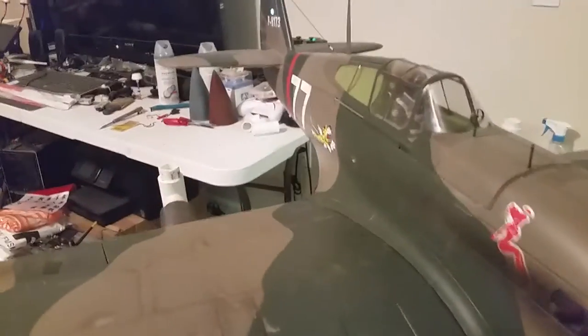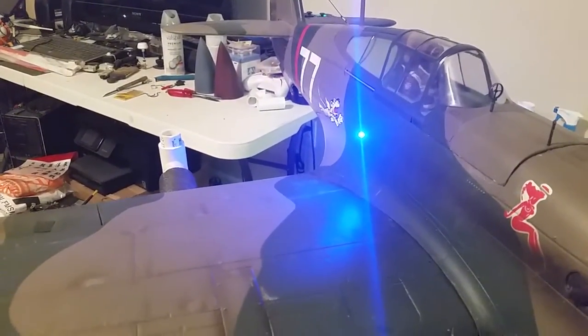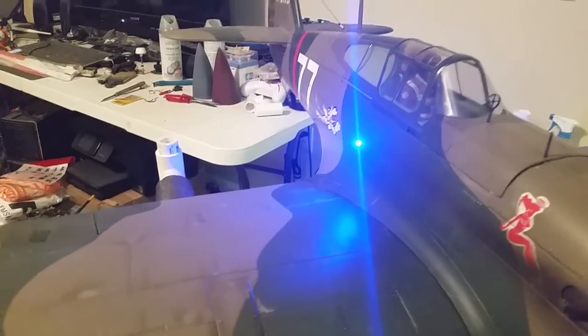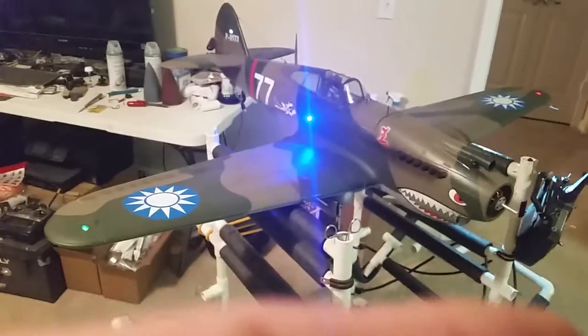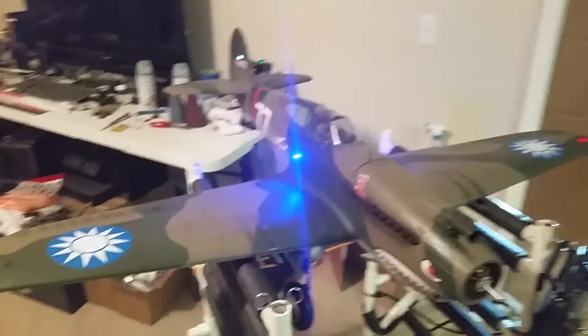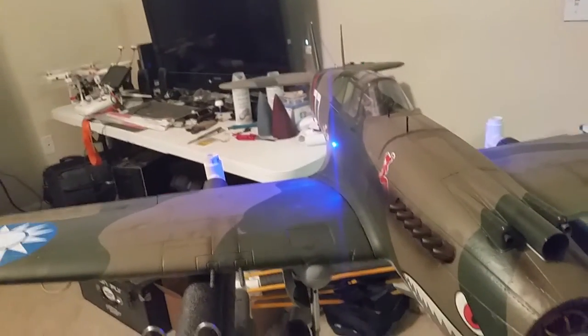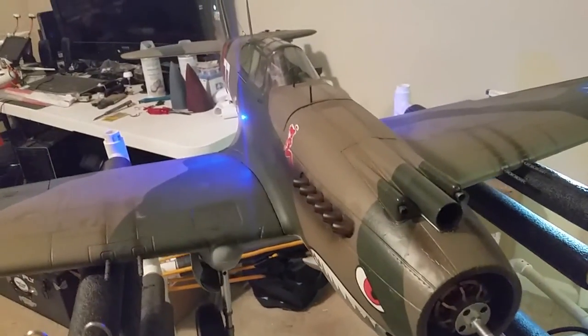One more time — lights down, blue formation lights on. That completes my complete light mod. I've been waiting several weeks for these lights to come in; I ordered them and now I've got my full light kit. The only lights I didn't go ahead and illuminate are what they call the formation IFF lights on the bottom.